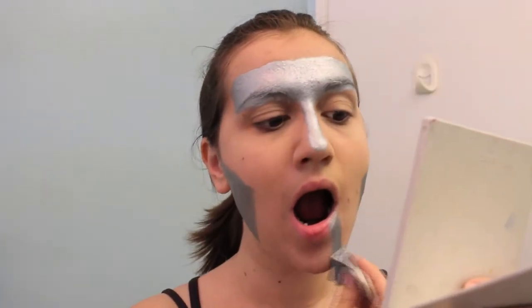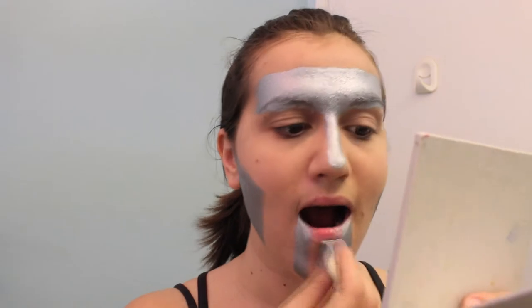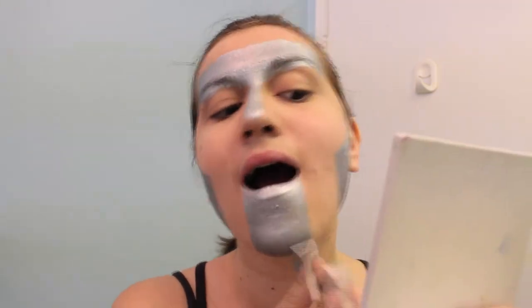Then make a line starting at the corner of your mouth and going down to your chin. Do this on both sides and make sure that you cover your bottom lip. Then cover your neck.